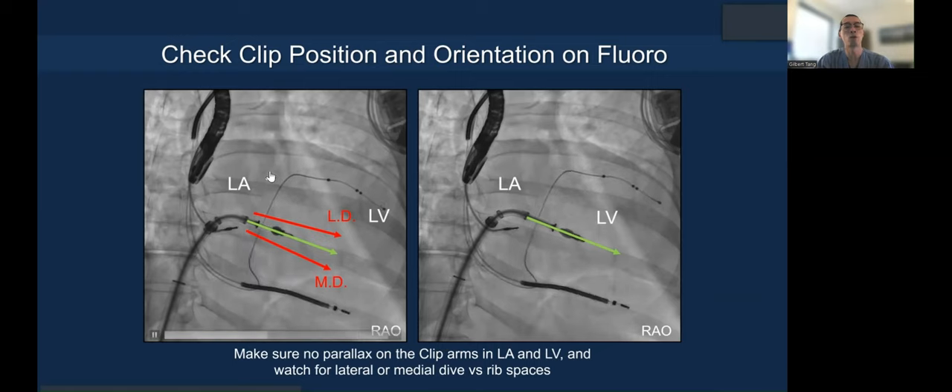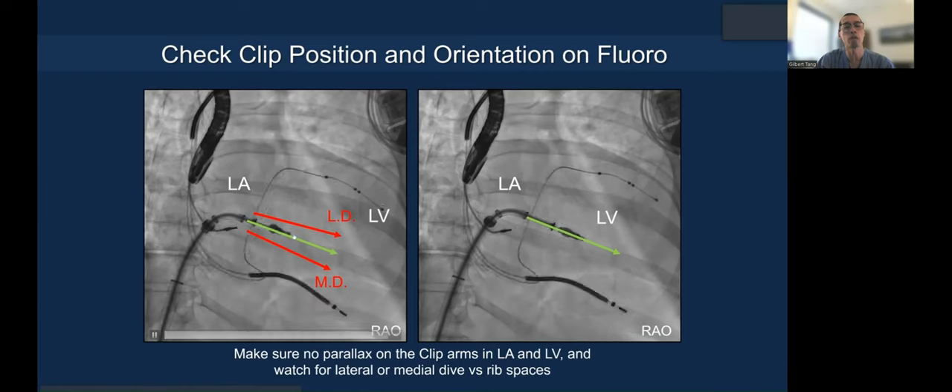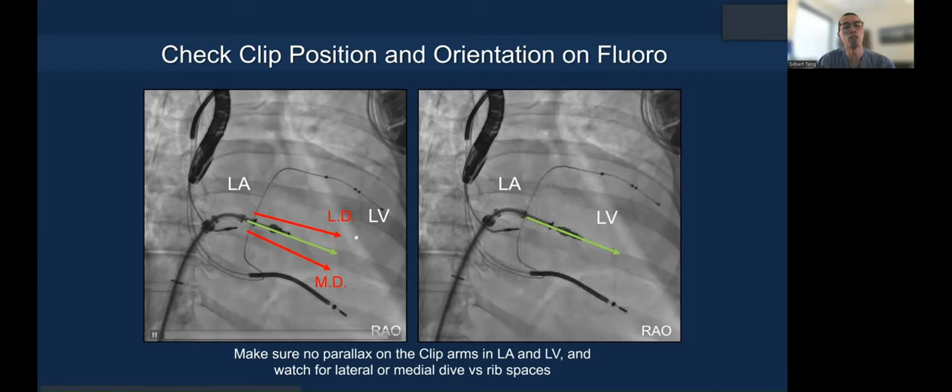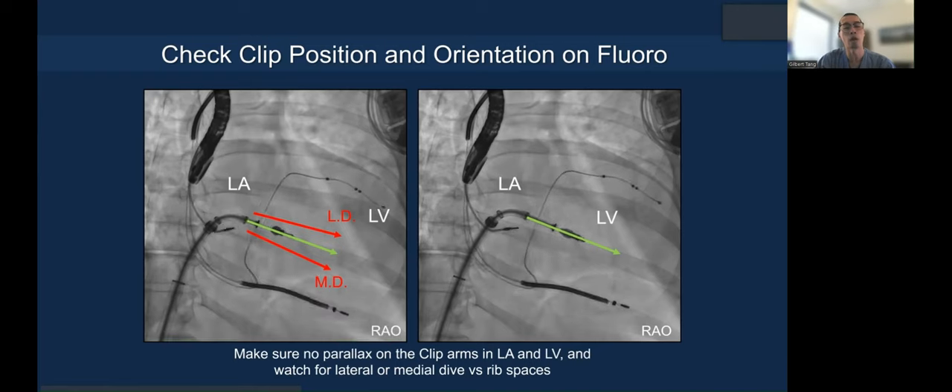On fluoroscopy, you also check the orientation as you go from the LA to LV. You want to maintain this trajectory — above the rib here — you don't want to go into a lateral dive or medial dive. If that happens, undo a little amp or add amp depending on direction. Also make sure the clip does not spin.